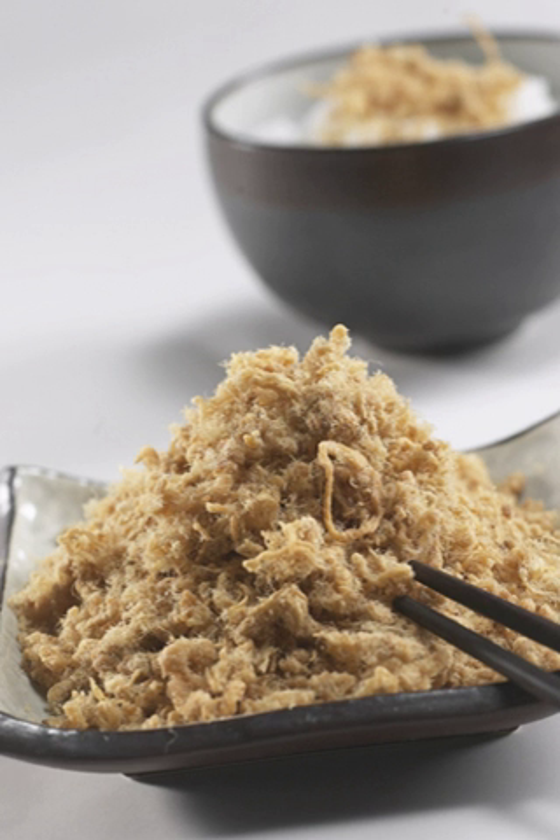Roosong, also known as meat wool, meat floss, pork floss, beef floss, aban, pork sung or yuk sung, is a dried meat product with a light and fluffy texture similar to coarse cotton, originating from China.